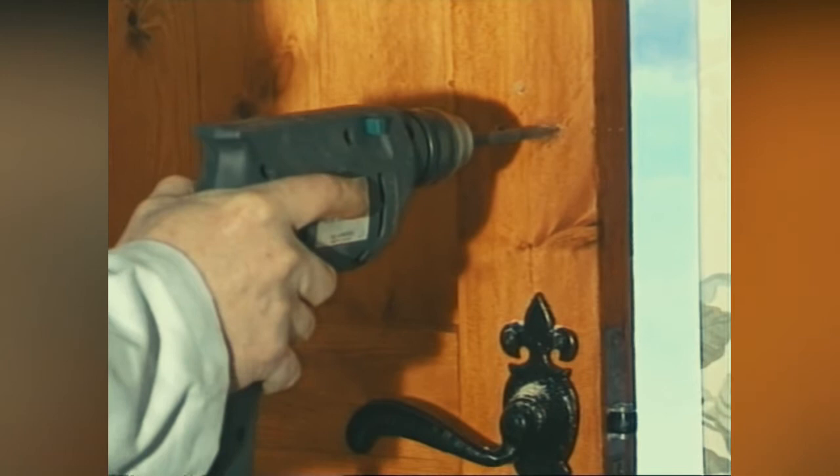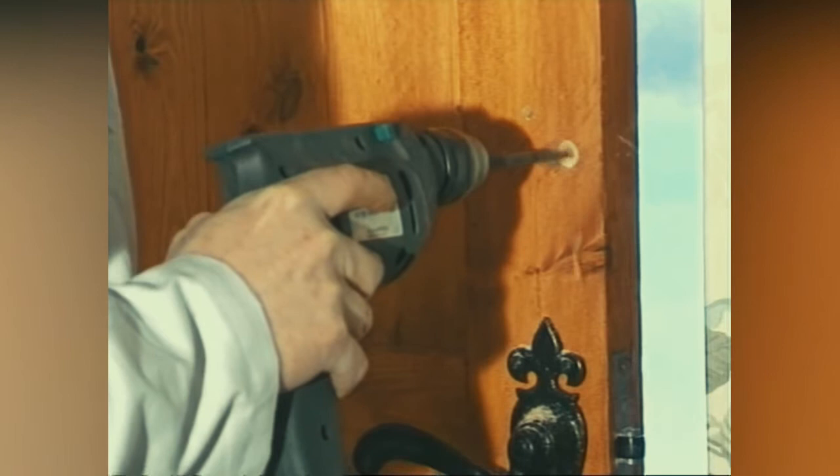It's always worth buying a good quality lock. Your insurance company can advise you and in some cases will negotiate a discount off your policy.